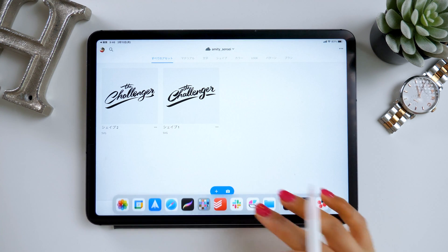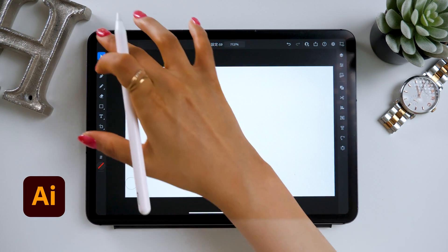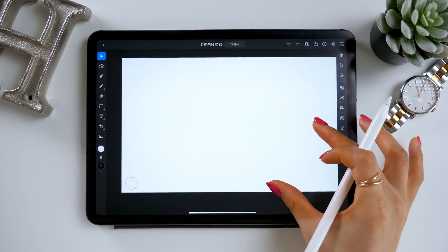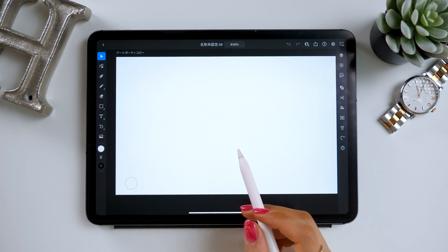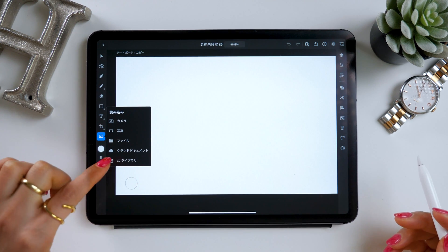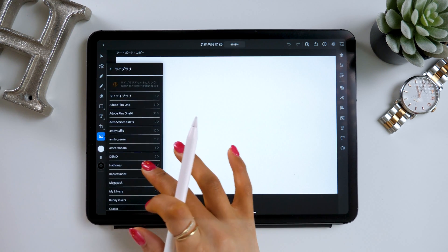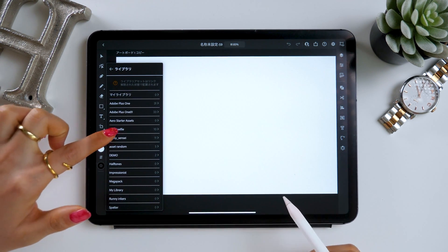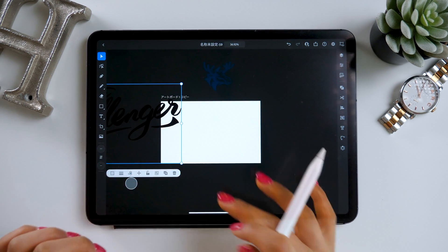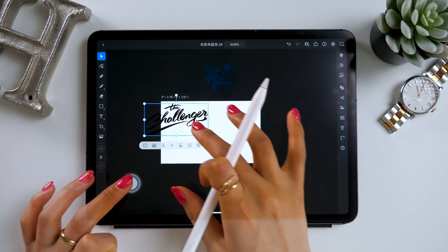Let's go to the last step. I now have my file saved in the CC library with Adobe Capture, so we just need to add finishing touches using Illustrator for iPad. Your canvas can be anything, and once you have it open, insert the image from the CC library. From the camera button at the bottom left, select CC library, choose the folder you saved earlier — Amity Sensei for me — and paste it. This way you can nicely paste your logo on the canvas in Illustrator.